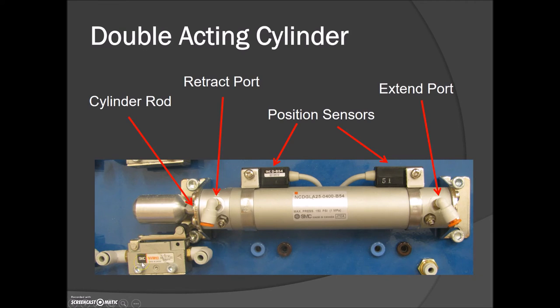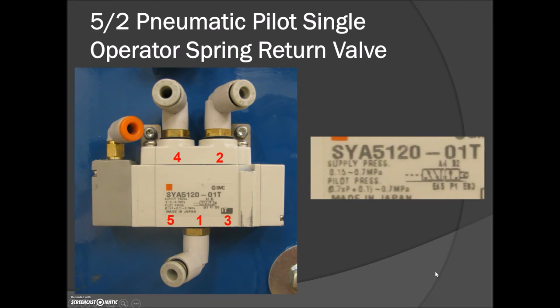That limit switch we were looking at earlier — rather than using those first, we're going to use the pneumatic position sensors to look at the travel on each of the cylinders. Just to make note: there is one port on the back of your board where there's another tank, and we'll be using this to make any of our timers. So if you're looking for the holding tank for the pneumatic timer, that's the port you're going to T into.